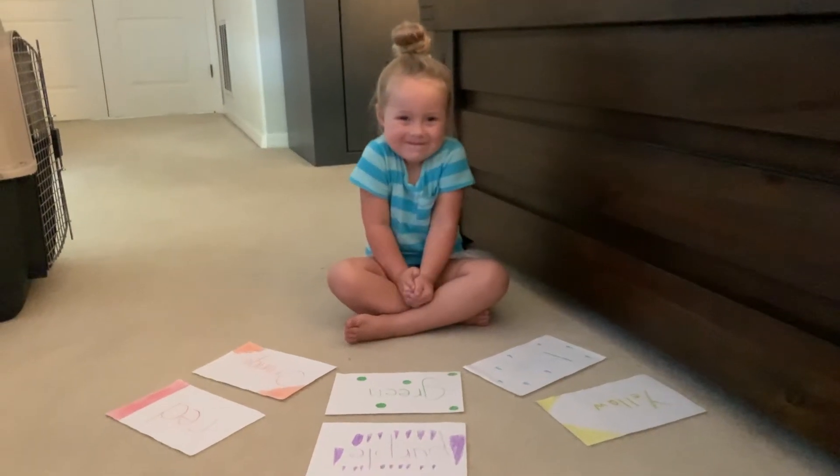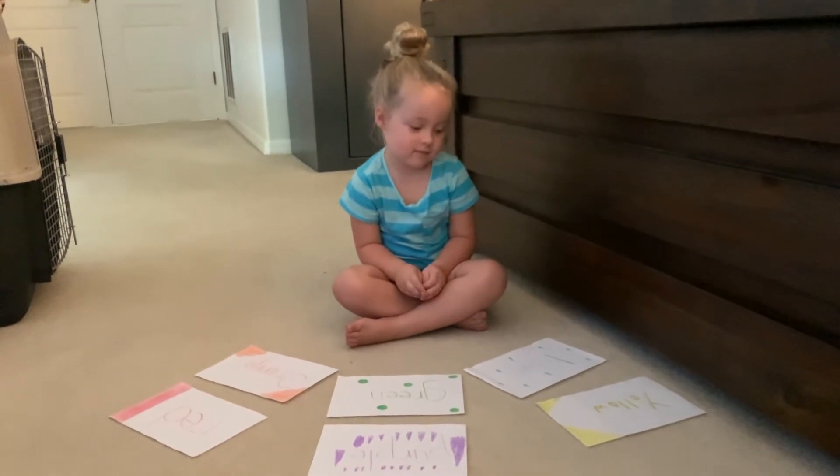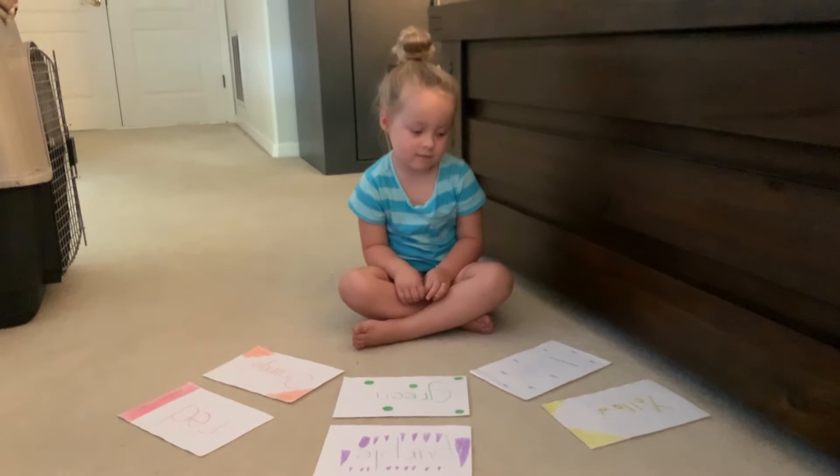Cynthia, are you ready to play? Alright, let's go! Cynthia has all of her colored papers and what we're gonna do before we begin sorting is first we're gonna make sure Cynthia knows where all of her colors are.